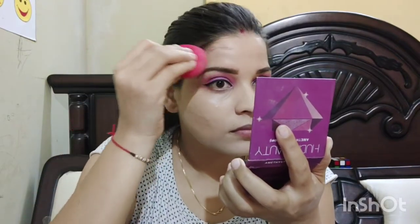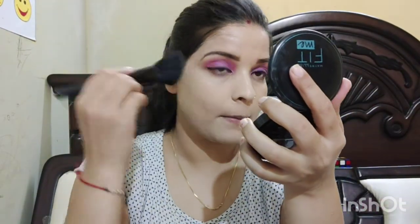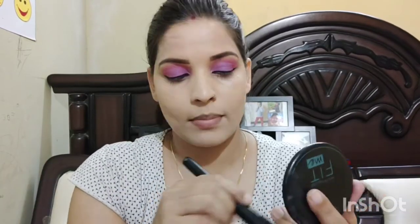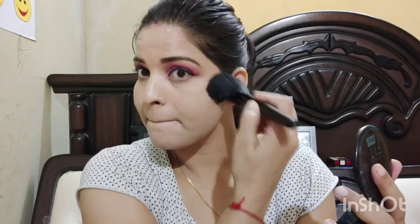Next, I have brought the Swiss beauty concealer — the shade number is in the description box. I will blend it under the eyes, nose, lips, and around areas where I have spots and darkness, applying with the same beauty blender. The concealer blends very easily and is really good and affordable. I will give you all the links in the description box. Next, I will set the concealer using Maybelline Fit Me compact, which is also very good and affordable.